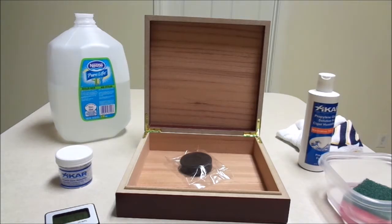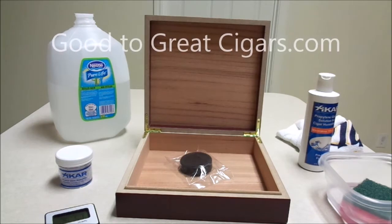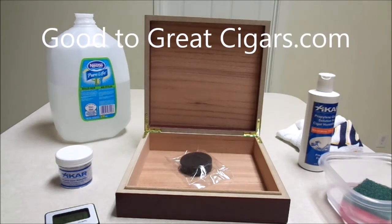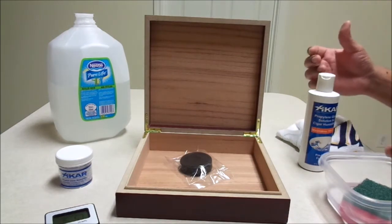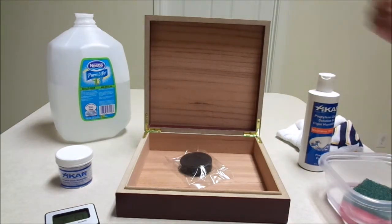That way, you can keep those in there. And when you have those really special days where you want to smoke one of your favorite cigars, you'll have it. So in this video, all I'm going to do is show you how to season it from start to finish.